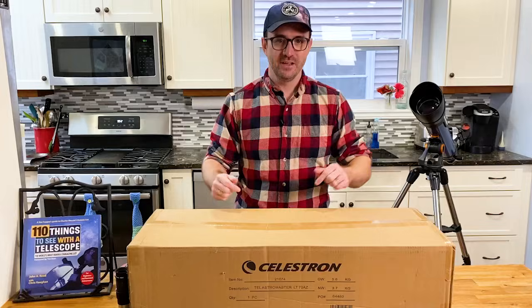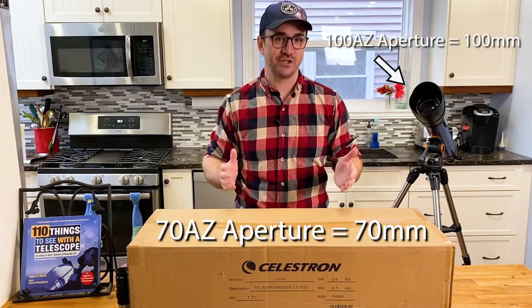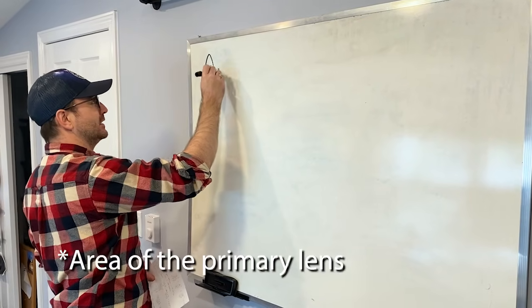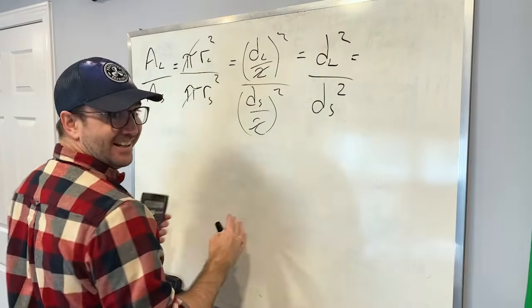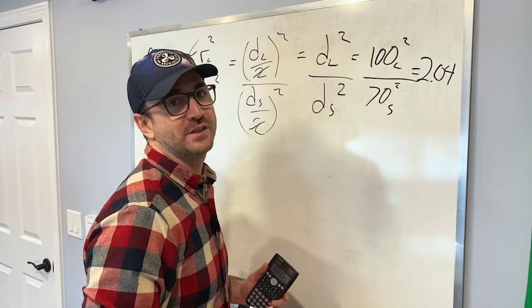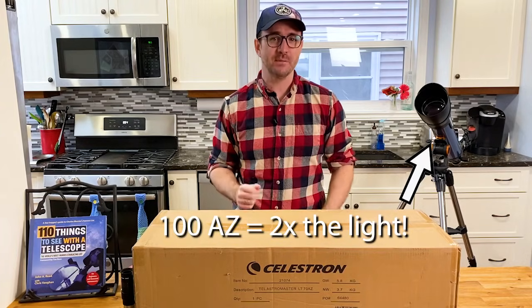Let's start by looking at the differences. The most important quality of a telescope is its aperture. This 70AZ has an aperture of 70 millimeters; the 100AZ has an aperture of 100 millimeters. So does the larger telescope gather just 30% more light? No. We divide the area of the larger telescope by the area of the smaller telescope — the pis cancel — and plugging in the numbers shows the larger telescope collects 2.04 times as much light.